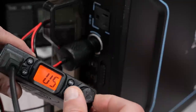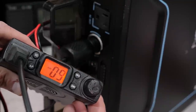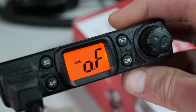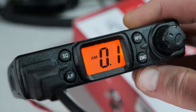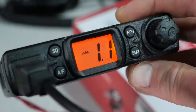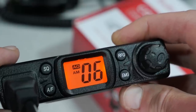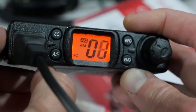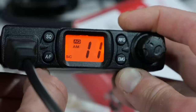Turning on the unit for the first time, you're greeted with static, but pressing the SQ button on the front panel brings up the squelch control, and you can use the up and down buttons on the microphone to adjust the squelch level. Once that's set, those buttons are also used to select any of the 40 channels that are available. Moving on to the other buttons, the AF button is for modulation selection.